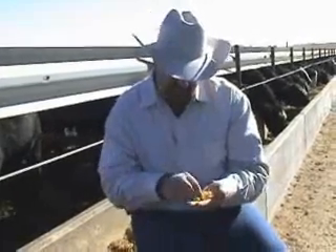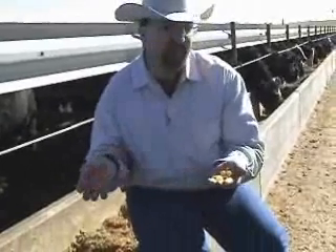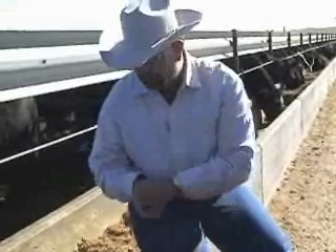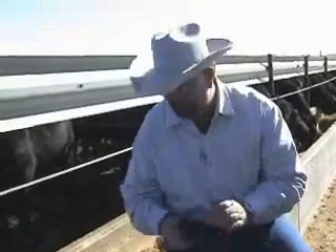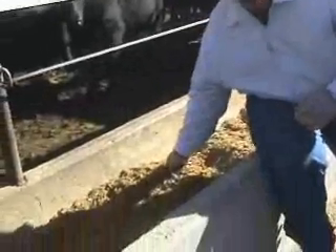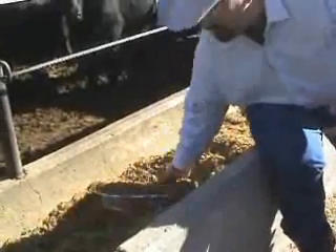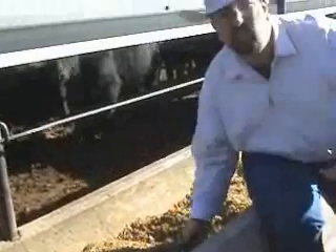Now what you do is take about 3,000 of each type of candy and put them in your feed truck, mix it up with your feed ration, and then get some aluminum pans like you would use to put a turkey in on Thanksgiving. Get at least three of them and put them in your feed box — one on each end and one in the middle.